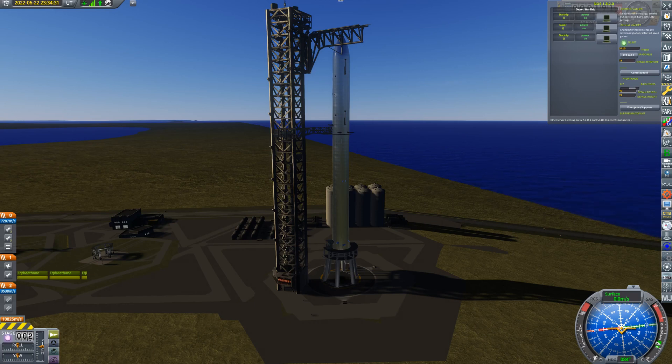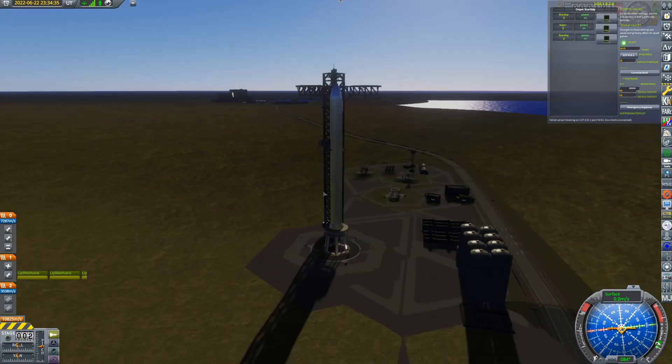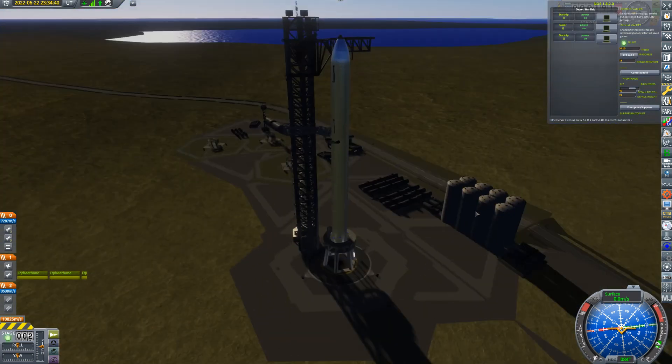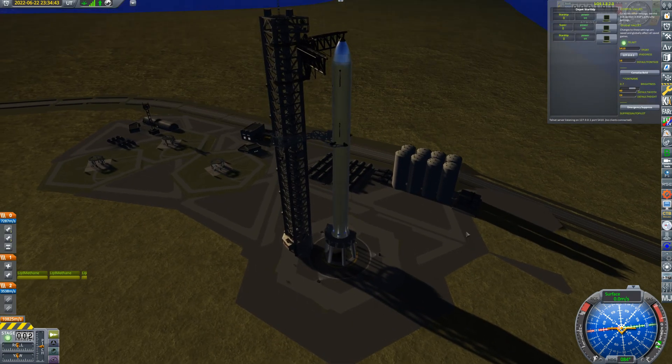Hello space fans! So you join me today in Boca Chica and we have in front of us the Starship Super Heavy full stack. If you're familiar with the Starship, this one might look slightly unusual — there's no heat shield and no fins. I've got solar panels on there because this is intended to be a depot starship.